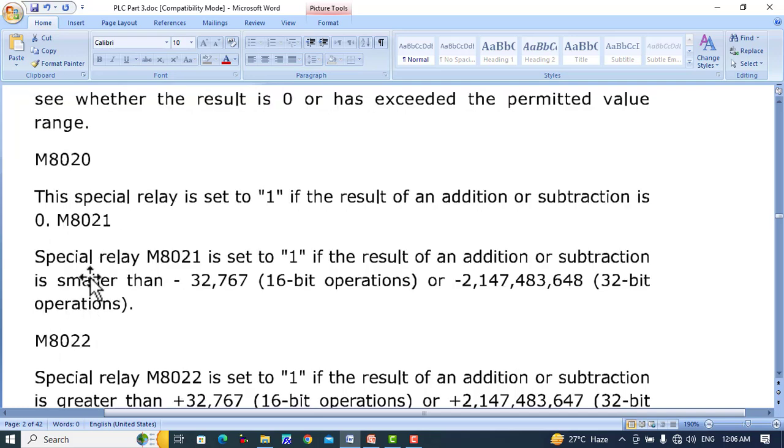Special relay M8021 is set to 1 if the result of an addition or subtraction is smaller than the 16-bit minimum value, that is minus 32,767, representing a 16-bit operation, and minus 2,147,483,648 for a 32-bit operation. If the result is smaller than these values, relay M8021 is set to 1.